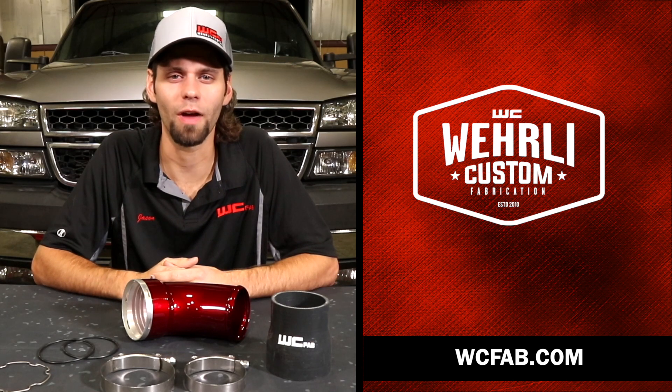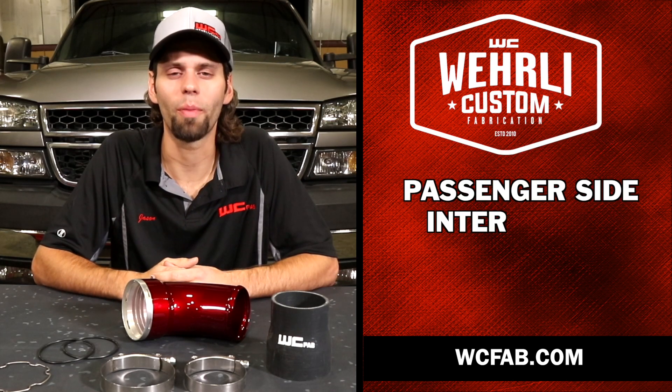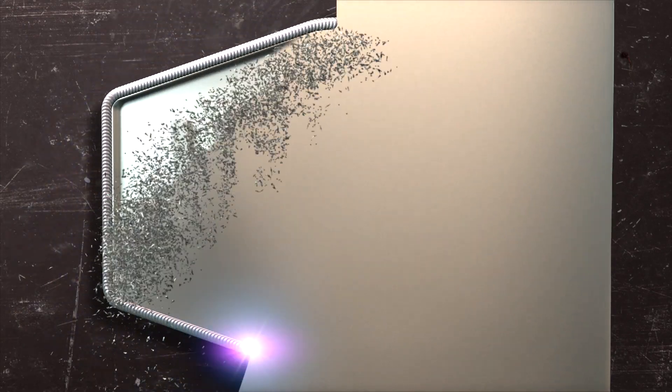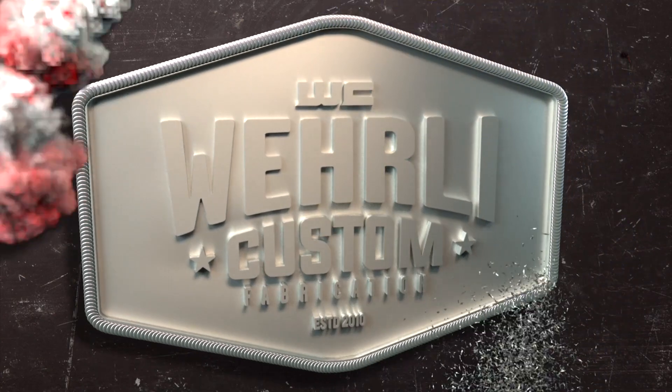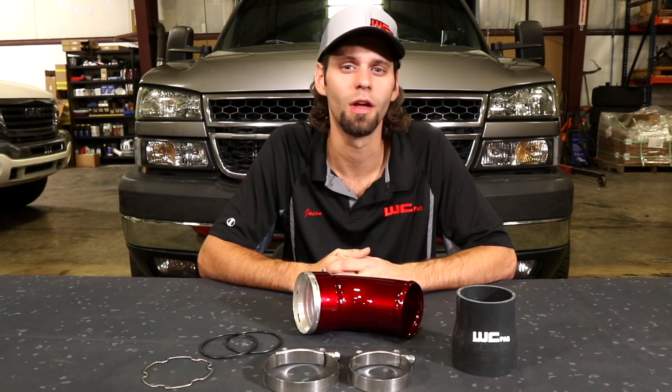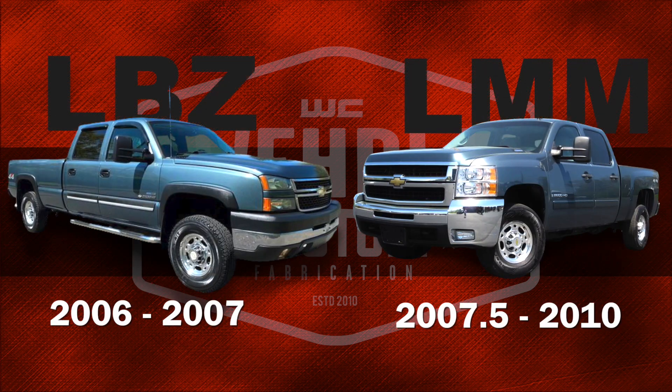Hey everybody, Jason Worley with Worley Custom Fab. Today we're going to show you our passenger side intercooler outlet elbow kit for the LBZ LMM Duramax. So you happen to own one of the most sought-after model Duramax trucks in the 20 years of Duramax existence, the LBZ or LMM Duramax platform.